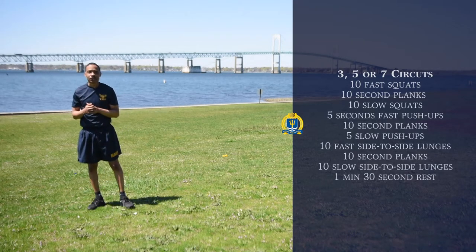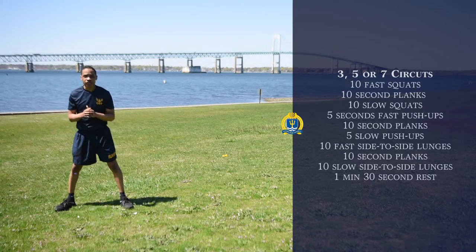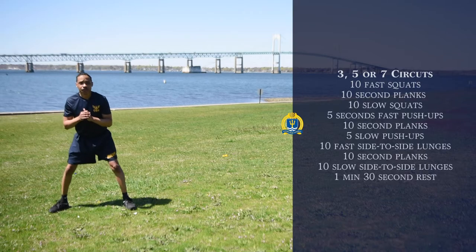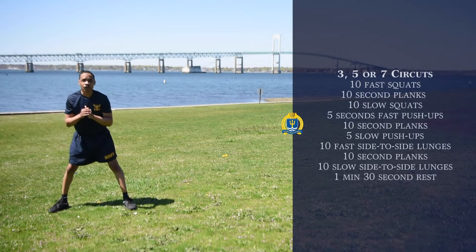Our next exercise is going to be 10 fast side-to-side lunges. We're going to start off in this position right here. We can start off on our left side, and we're just going to go like this, and then switch it off to the right, but at a quicker motion. That's going to be five on each side.